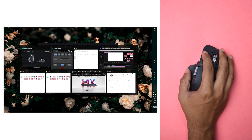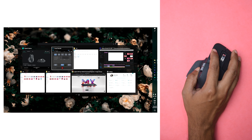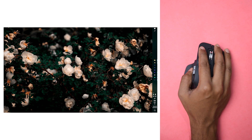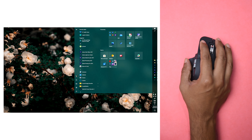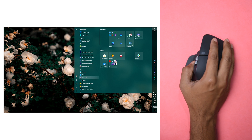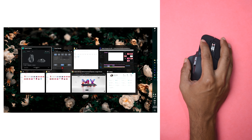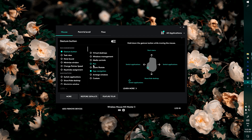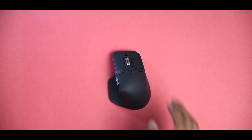Let me show you. If I press the gesture button once, it shows me all the open applications and I can switch between them. If I press the gesture button and drag the mouse backward, it hides everything and shows the desktop. If I drag it forward, it shows the Start menu. And if I swipe right to left, I can switch between all open applications. All the gestures are highly customizable.